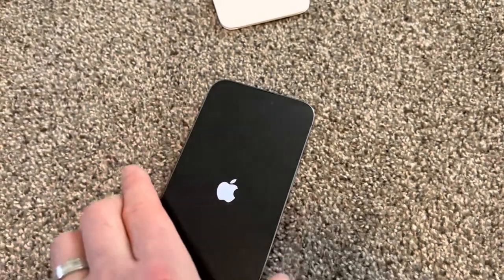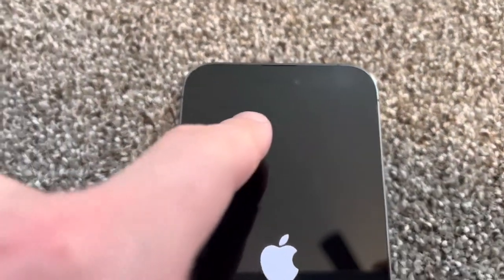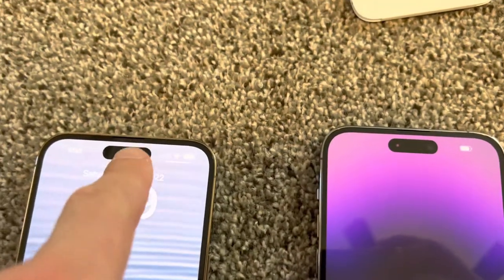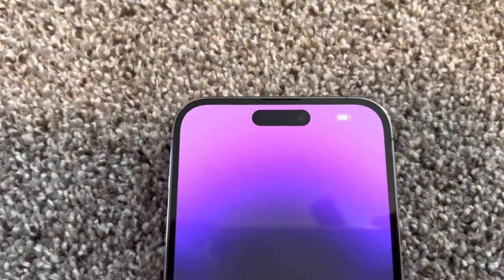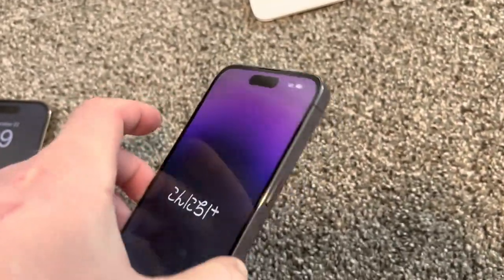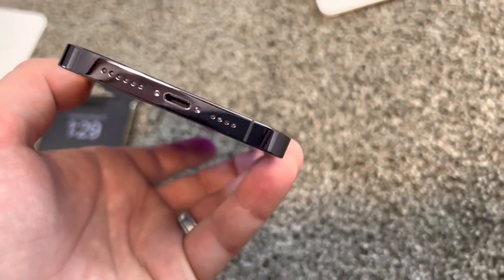We're going to turn it on and get the Apple logo. Another visual difference is this part here — it's no longer all black. It's now a circle kind of thing — that's the Dynamic Island. You can see this purple and blue color here, just like on the box. The speakers and microphone are here on the bottom.